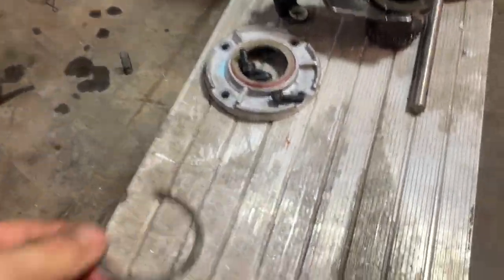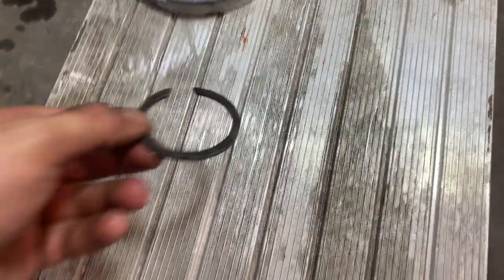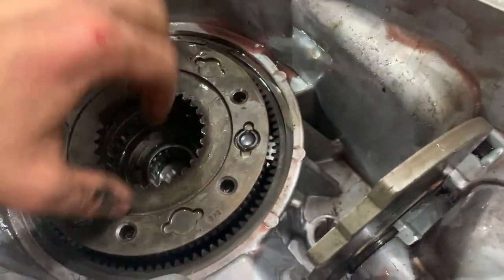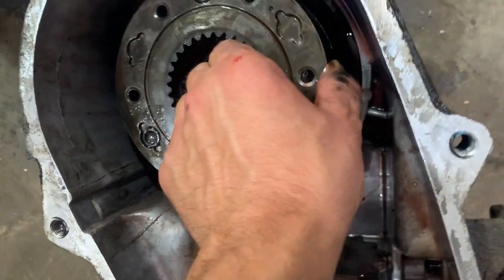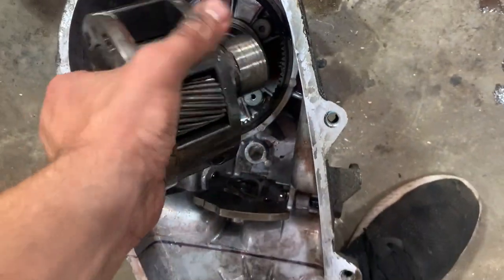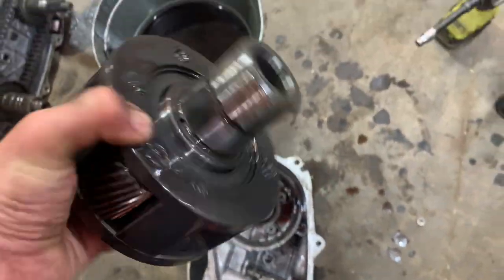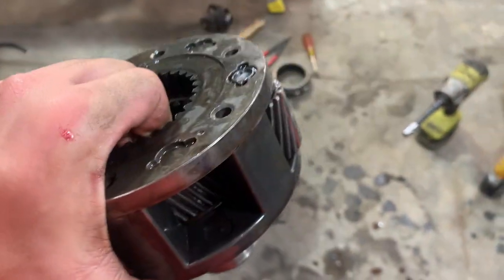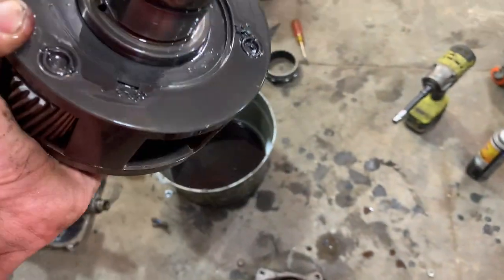I got the snap ring off — took a little bit of effort, but we got it. Then I grabbed the case with one hand, pulled it straight up and out — that's your planetary gear set. As you can see, this is a three-gear planetary. I wish it was a six-gear planetary, but you can't always get what you want.